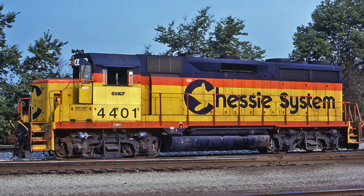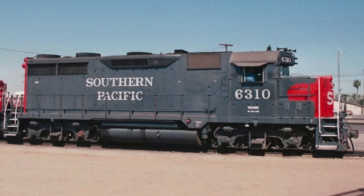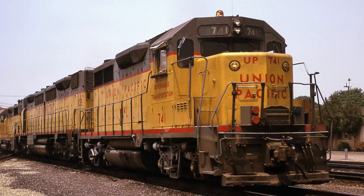The GP35 is a nifty little four-axle diesel built in the 1960s, and over 1,300 were built for the U.S., Canada, and Mexico. They were about 2,500 horsepower. As we scroll the pictures of the GP35, please employ a modeler's eye to see all the detail.